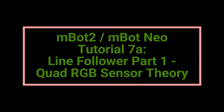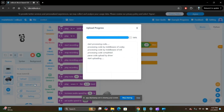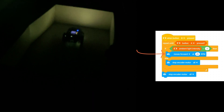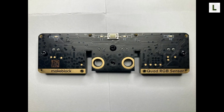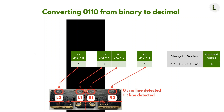Welcome back to Learn As You Explore for another MBot2 tutorial. In the last video, we built a program for the Night Patrol robot, where the robot moved in the dark and stopped when the lights came back on. Today we'll learn about the Quad RGB sensor and how it detects lines. This is important for our future Line Follower Robot project. There is no coding in this video, just the key concepts you need to understand before we get to programming. Let's jump in.